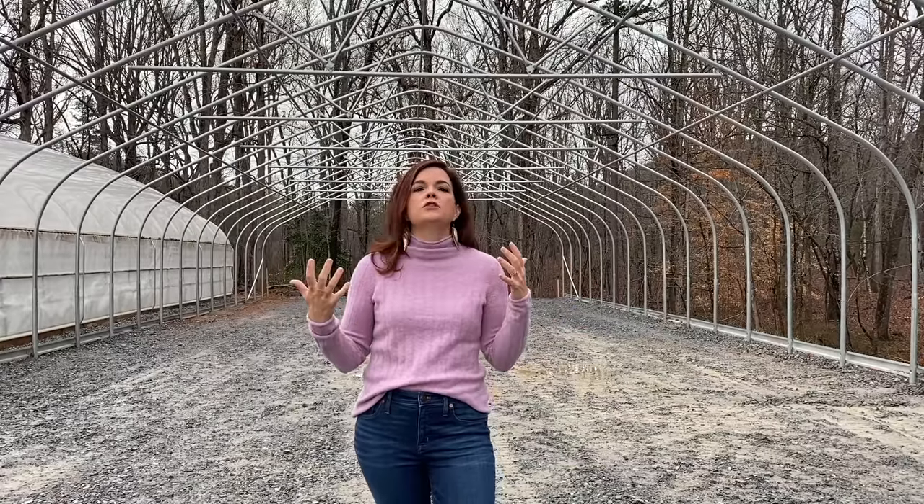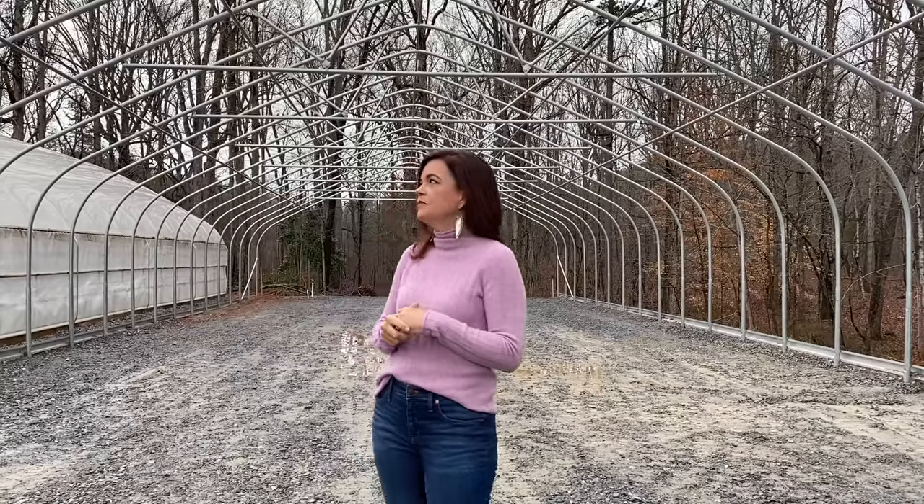A lot of you have asked where we get these greenhouses from — we get them from Atlas Greenhouses in Georgia. They do a fantastic job. This basically is what you would call a greenhouse kit: all the pieces come with it, everything is marked, and we have great directions. As long as you can follow directions, you can put a greenhouse together. We love Atlas Greenhouses and we've gotten both of these from them.